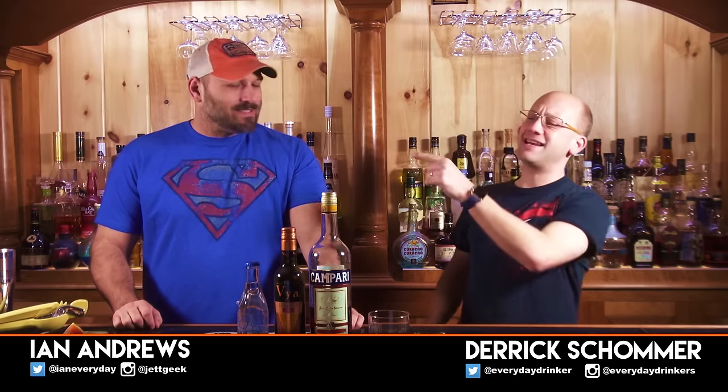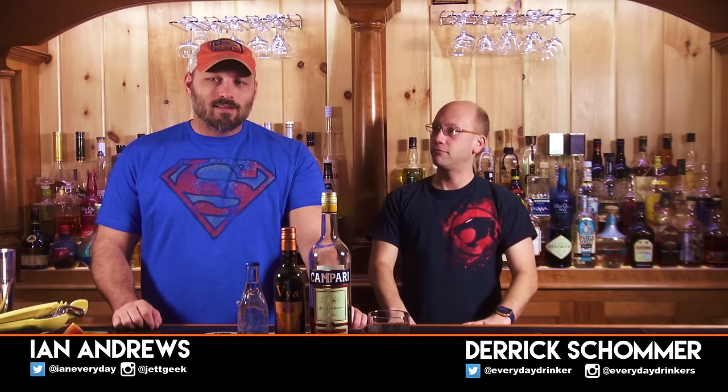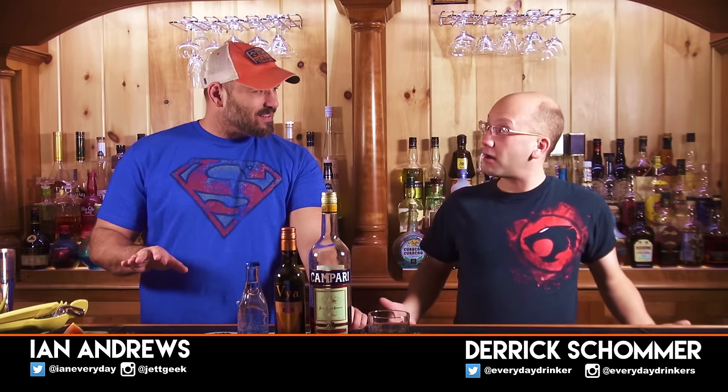Welcome to Cotton Man Cocktails, I'm your host Derek Shelburne, that's Ian Andrews. We took it down! Because today we're making a classic style cocktail, the Americano.